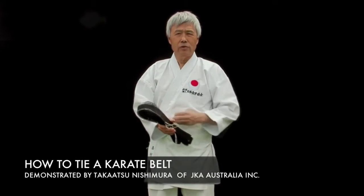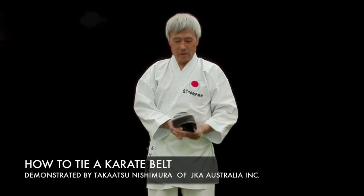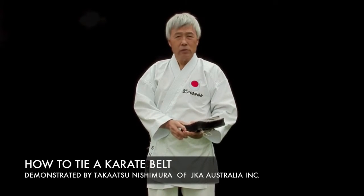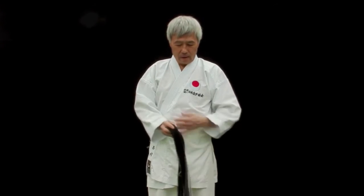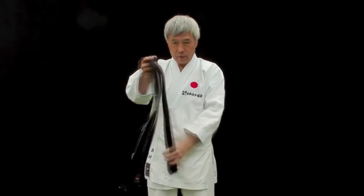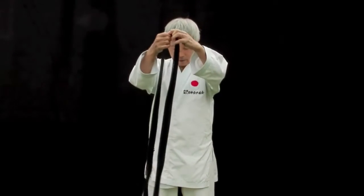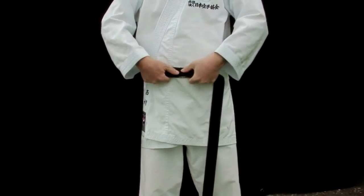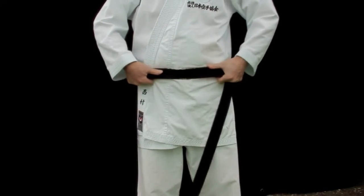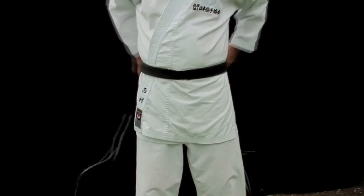Many people may get confused when they try to tie the karate belt. I'd like to show you the two different ways. The first one is you find the midpoint of the belt and bring the midpoint to the front part of the stomach, and wrap it round the waist.